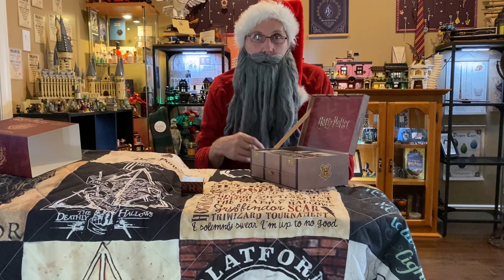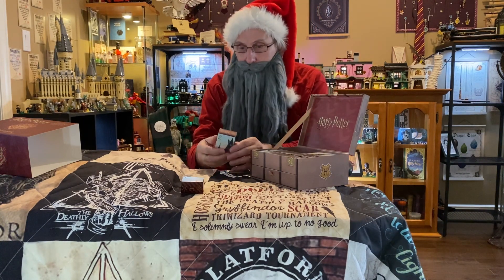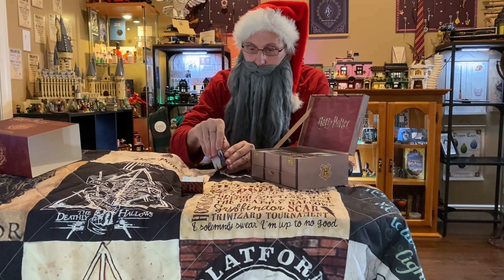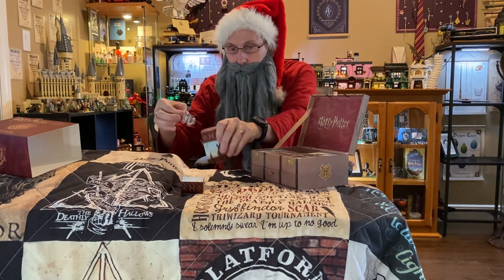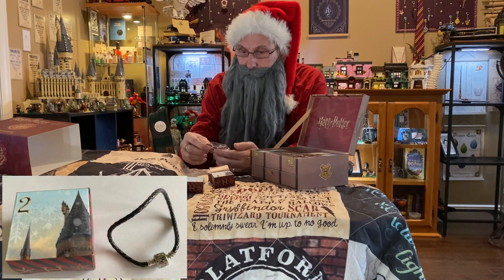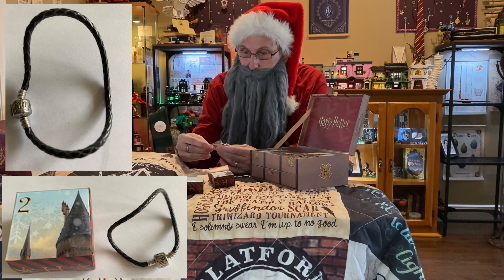Hi, welcome to day two of our Harry Potter Happy Christmas jewelry advent calendar. We're going to open box number two. Oh, this looks nice — this is a bracelet, a bracelet to put charms on.